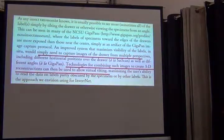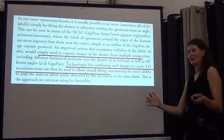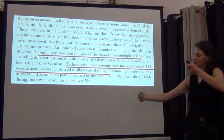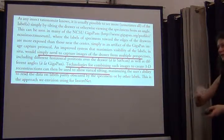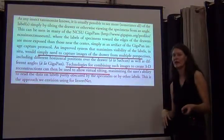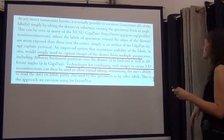What about solutions? This is what the InvertNet people have been thinking about, and it sounds like a really smart thing to do. As a systematist you go to a collection, pull a drawer out, and you tilt it just so you can see underneath the specimen and read more of the label. The InvertNet people have been thinking they could do that with image capture from different perspectives and then have 3D images so you can do a virtual tilting of the drawer.